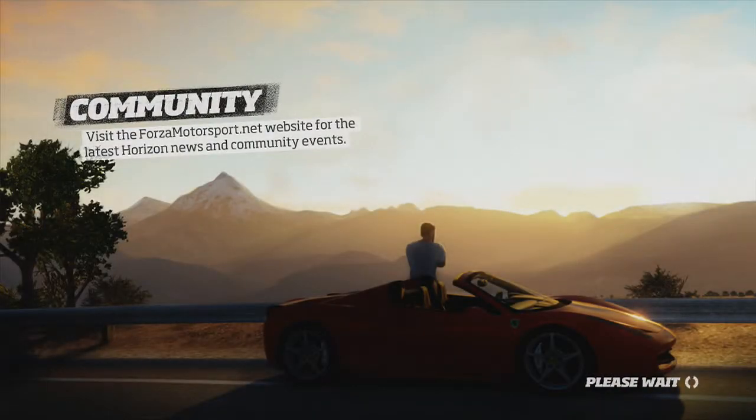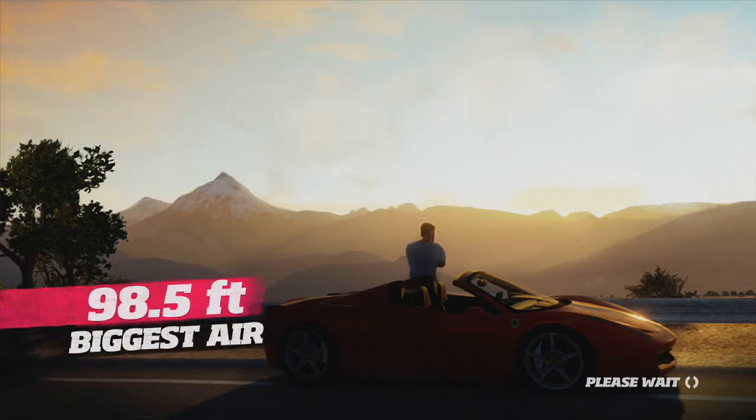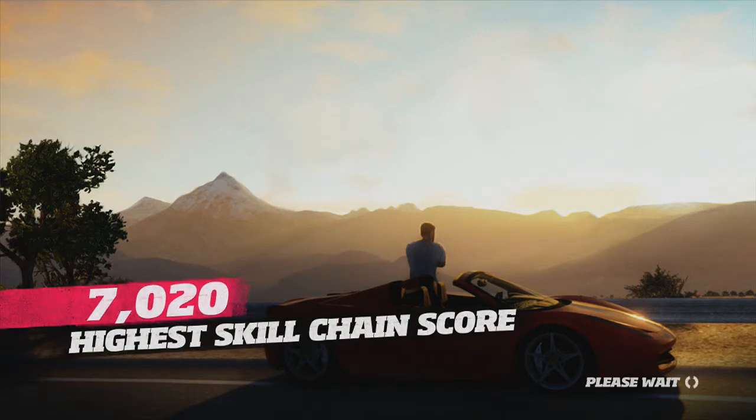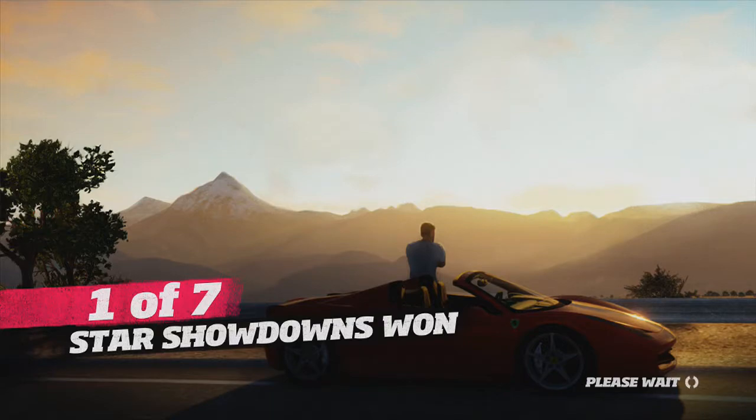Look at that 458 Italia — convertible. Is that called a convertible? Maybe a Cabriolet? Or is that German? I'm thinking of the 911 Cabriolet. See, I'm a car guy.